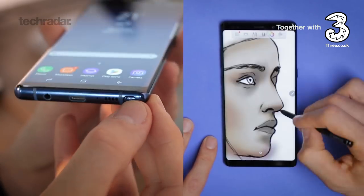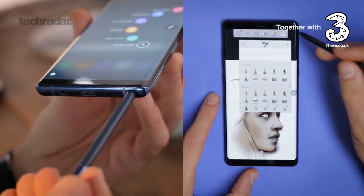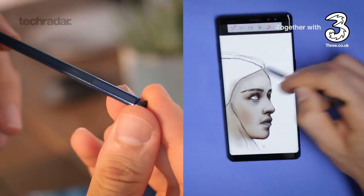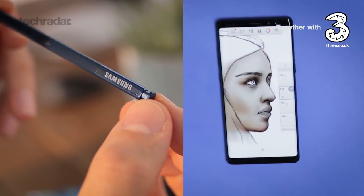The Samsung Galaxy Note 8's S Pen has the finest tip of any Note before it — just 0.7mm thin. It does slot into the base of the phone, so it's relatively small. In spite of that, the fact that it's a little bit flat means it's relatively comfortable given its size.